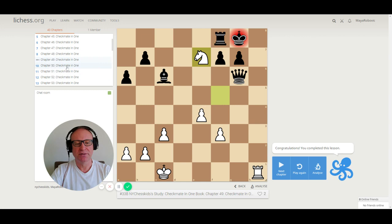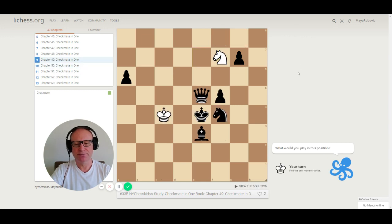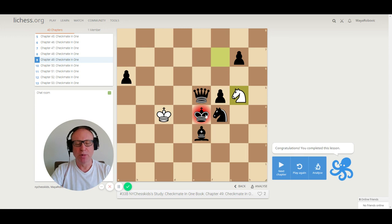Let's go to puzzle 49. You have only a knight — can we win this game with only a knight when black has a queen? The correct move is knight to g5, checkmate. Black is smothered with his own chess pieces. It would be better for black not to have a queen here because the king could run away. So that means you can win the game even if you are a queen down.